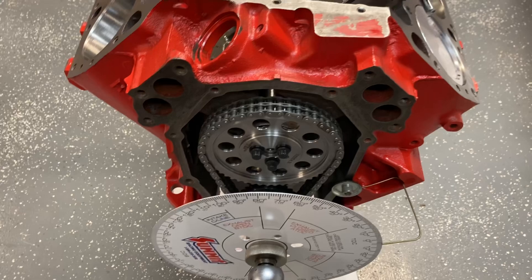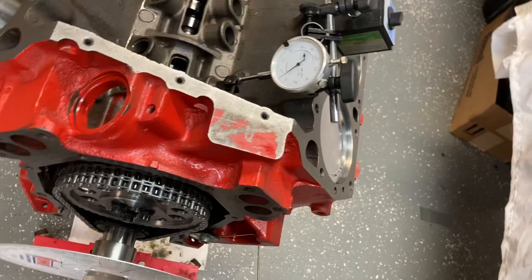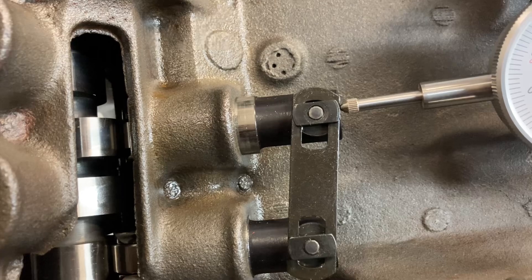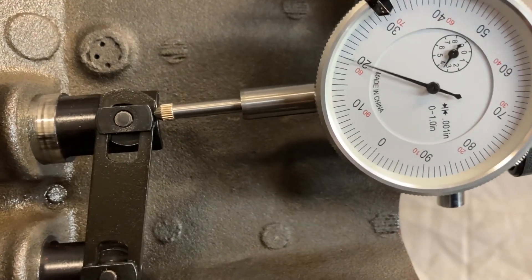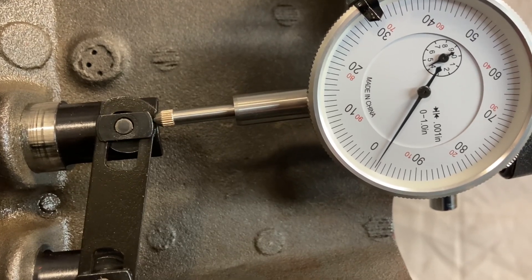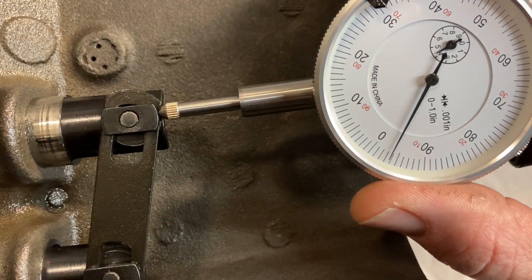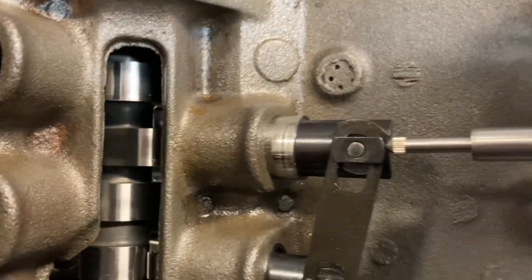So step one: let's degree the cam, or check the centerline of the cam with it being correct. We're going to rotate the engine until we get maximum intake lift and the needle on this will start to go backwards. Maximum lift on the intake lobe.